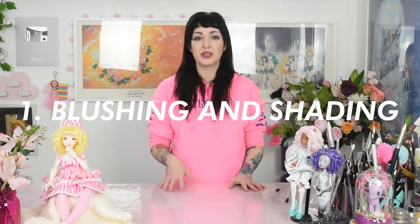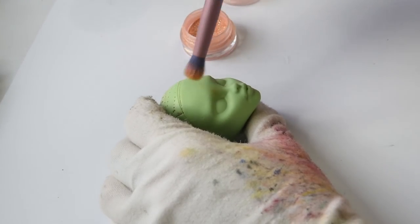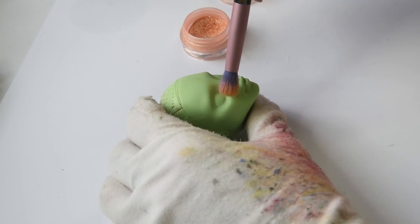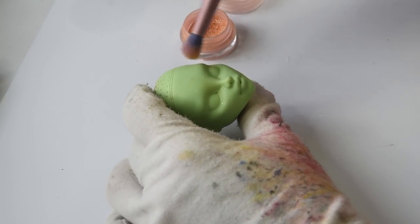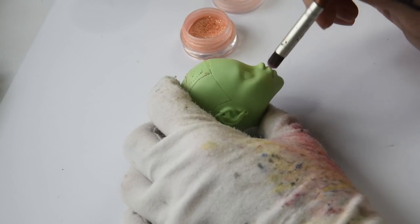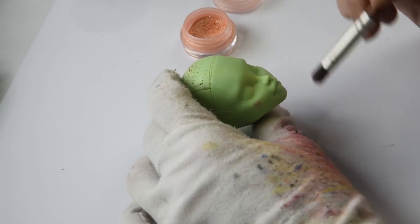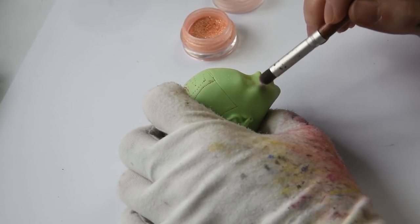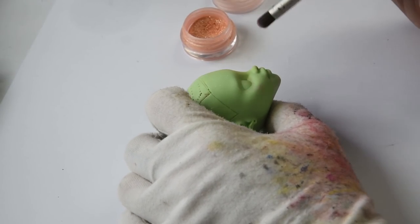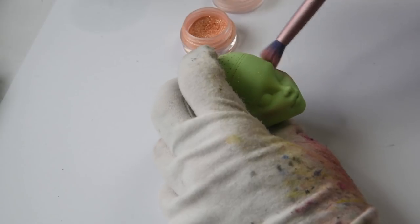This leads us to the first tip I want to share with you: blushing and shading. To instantly give your doll's face more depth it is crucial to contour and blush the face. I use pastel chalk dust from Mungyo Pastels and dust it on the face with tiny soft brushes. Sometimes I dust on some micro glitter over the whole face for some extra sheen. Be careful with how much pastel dust you add — you want it to look soft and not too harsh.